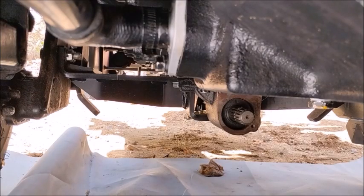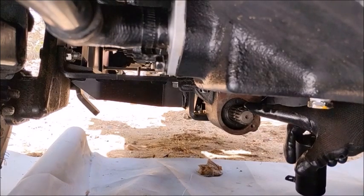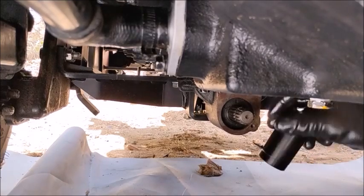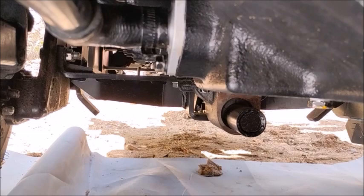One last thing I just remembered — I need to install the cover over my mid-PTO. The mid-PTO points to the front of the tractor for implements that work off the front — I use it for my snow blower.